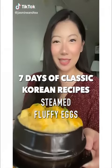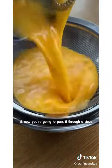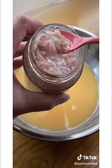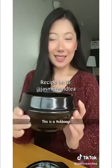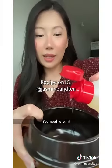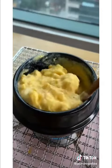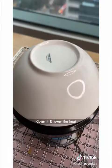Seven days of classic Korean recipes. First, crack your eggs and pass them through a sieve. Add your broth and salted shrimp. Add sugar to balance the flavors. This is a tupiki — you need to oil it. It'll start to form curds like this. Cover it and lower the heat.